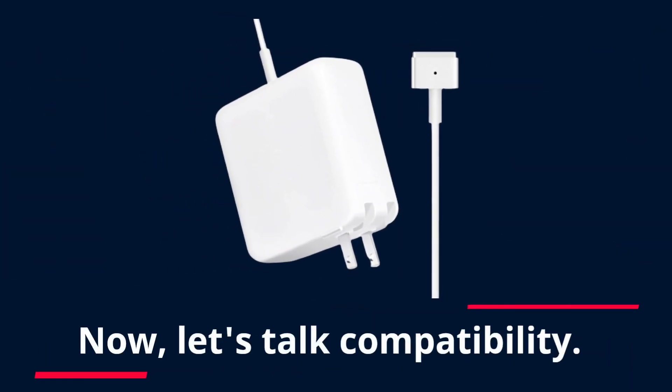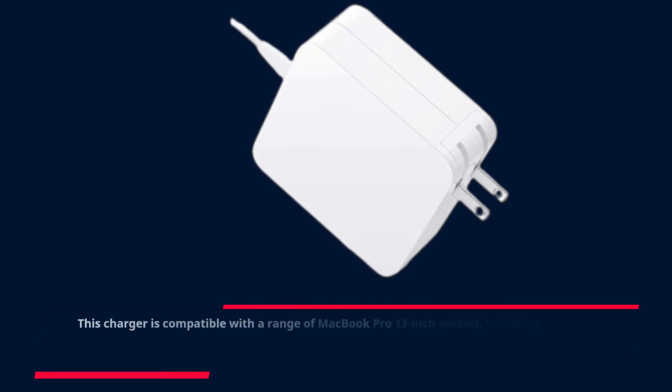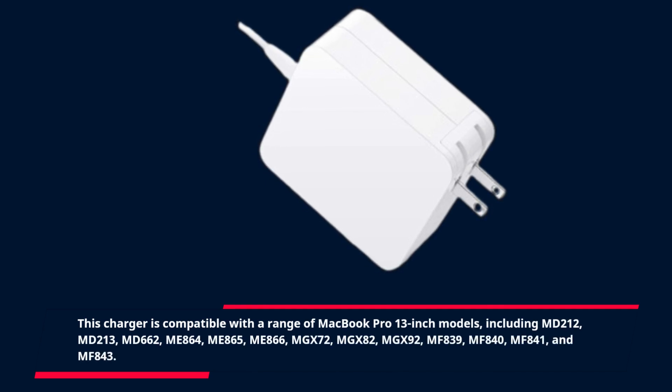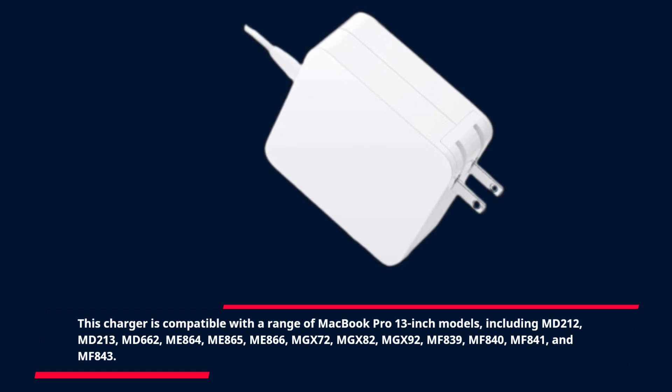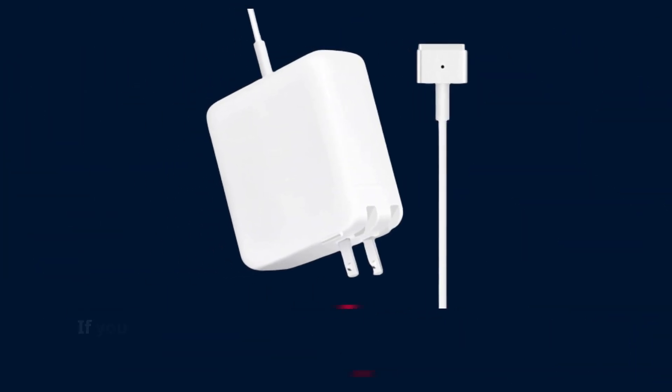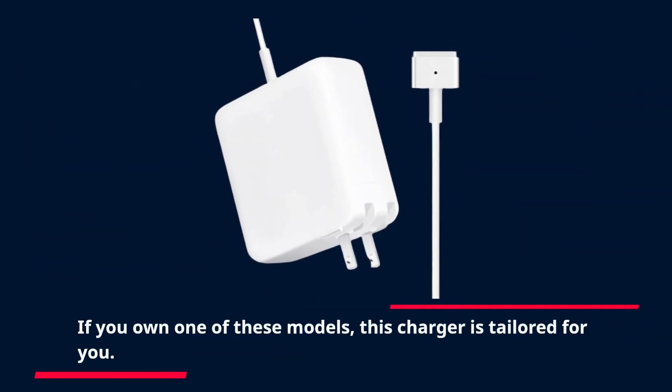Now let's talk compatibility. This charger is compatible with a range of MacBook Pro 13-inch models, including MD212, MD213, MD662, ME864, ME865, ME866, MGX72, MGX82, MGX92, MF839, MF840, MF841, and MF843. If you own one of these models, this charger is tailored for you.